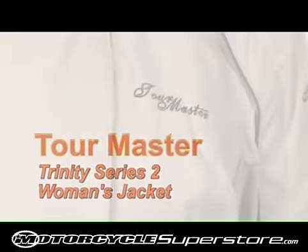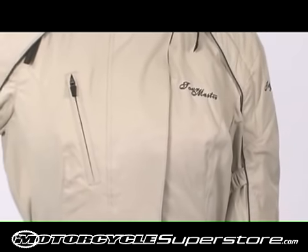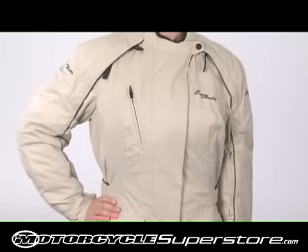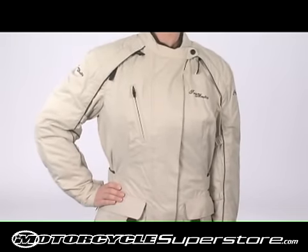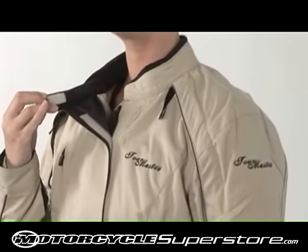The Trinity Series 2 Women's Jacket is engineered with a softer-feeling 400 denier nylon dobby three-quarter length shell, combined with a rain guard waterproof breathable barrier for a garment that protects you from the road in rain. The microfiber-lined collar features a soft microfiber relief panel.